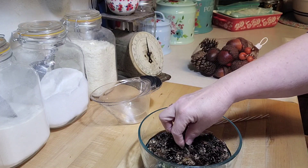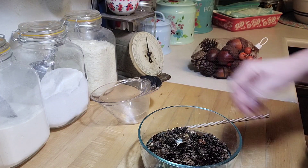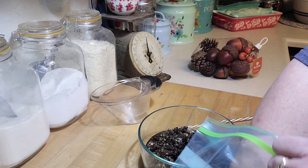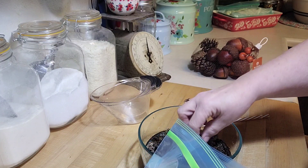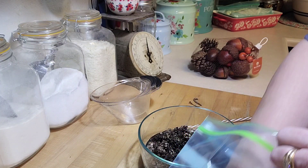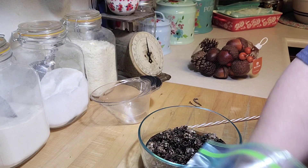Mix them up and get the little sticks out. It was kind of cool — I mentioned wanting to do these, came home, and there was a whole bag of pine cones collected from the yard. So now you pull these out; I should have pulled all the sticks out first, but that's okay.